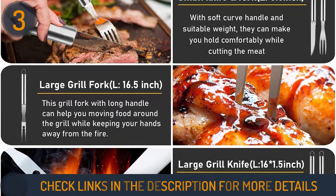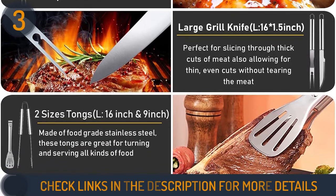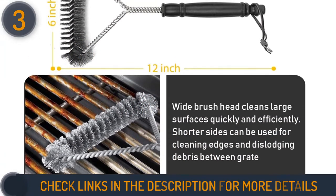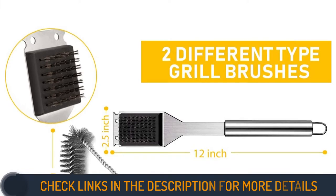Moreover, this grill set also includes some nice extras, such as grilling mats for fish and other delicate meats, kitchen shears for cutting tape off food, and a separate brush for marinating raw meat. Each piece is made of hardy stainless steel, and all 34 pieces fit nicely inside a soft carrying bag for easy storage.